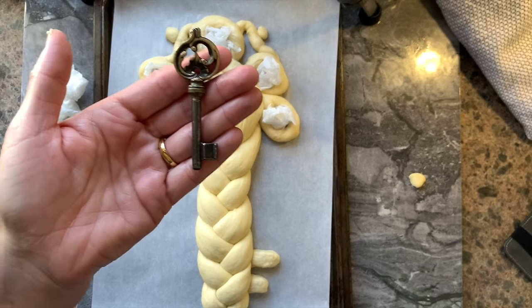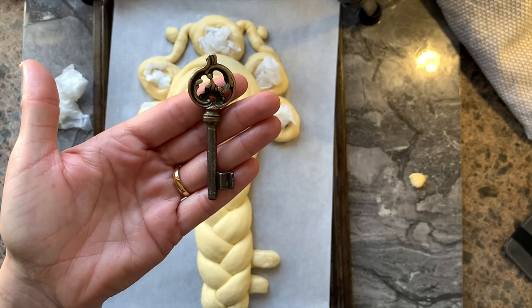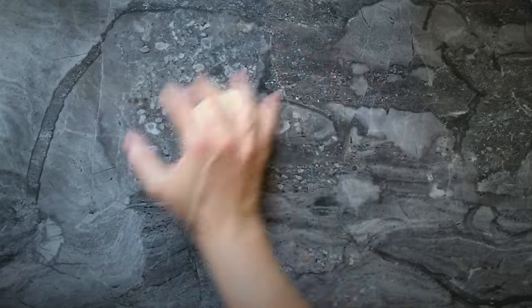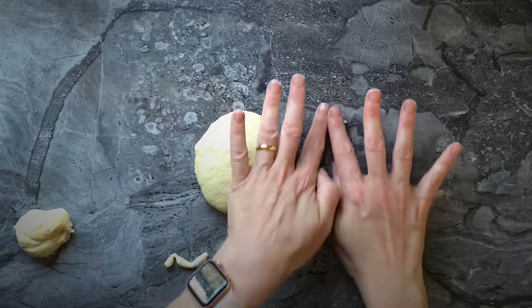This is the key that inspired me — it is a key that my grandmother gave me. What do you think? Is it a pretty good replica? Let me know in the comments below. I will cover my challah, set it aside, and go to the next Shabbat challah key.